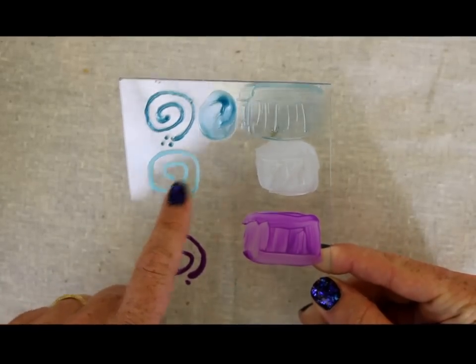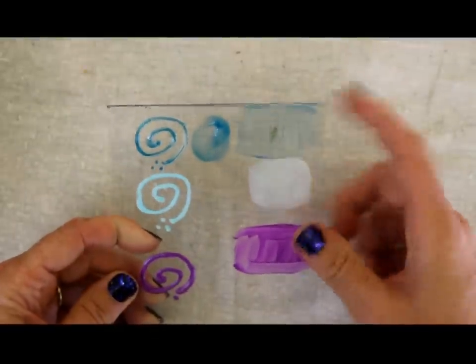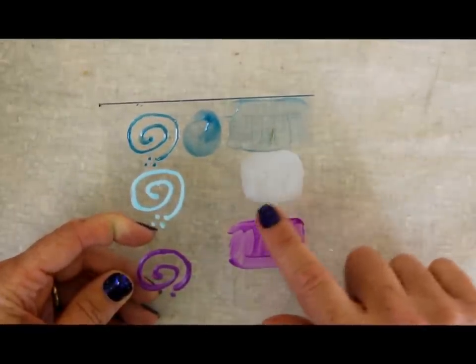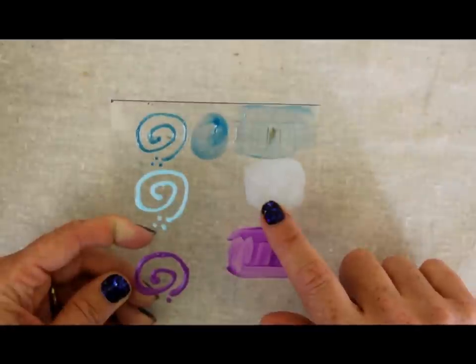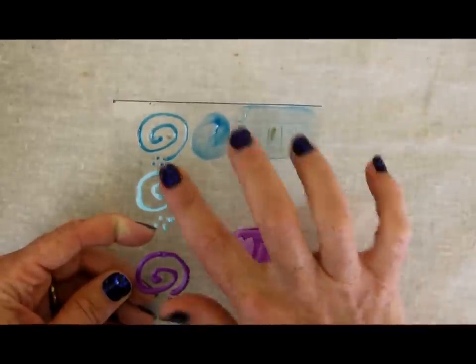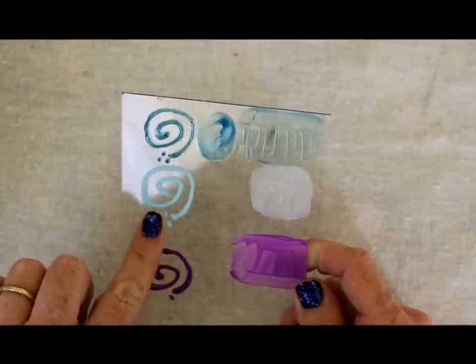The next one here is the translucent frost and, true to its name, it gives a frosty type of texture. You can't see through it at all. It looks like glass etching cream but without the chemicals. On the spiral, it isn't glossy — it is a matte finish.